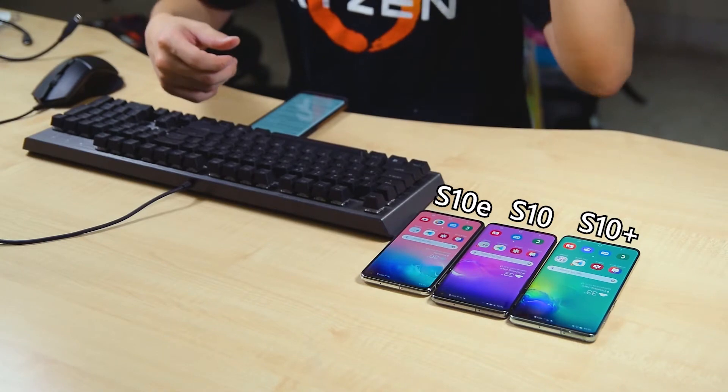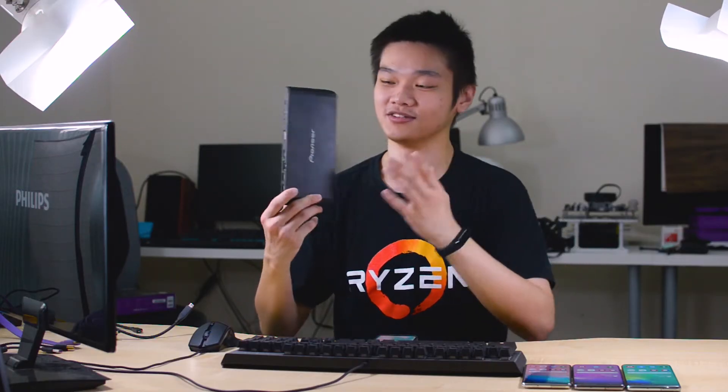Ever since the release of the Galaxy Note 9, all Samsung Galaxy S and Note series phones will work with DeX without any proprietary dock. Today we have a few myths to debunk — one of them being: does the new Galaxy S10 series support DeX? We have all three here: Galaxy S10 Plus, S10, and S10e, along with a MacBook Pro dock reviewed previously. This video splits into two sections: productivity apps and gaming.